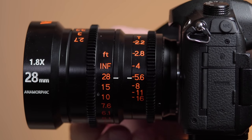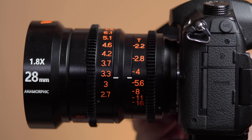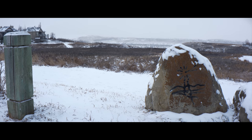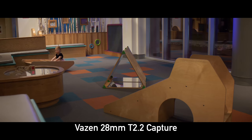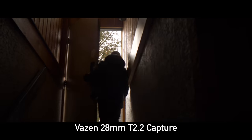Despite being a lot smaller, I actually prefer the build quality on the 28mm to the 40mm. Both lenses have really nice manual focus rings, but the aperture ring on the 40mm was really sloppy and very loose, where it is much tighter and feels a lot better on the 28mm. When you're twisting the manual focus ring from macro to infinity, there is a little bit of breathing, but I don't think it's going to be super distracting in most shots. A 28mm with a 1.8x squeeze factor on Micro Four Thirds will get you a field of view very similar to a 30mm in full-frame equivalent, but with this ultra-wide aspect ratio that looks very cinematic.